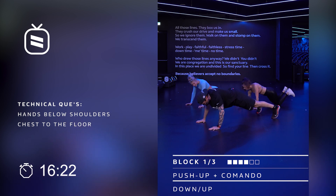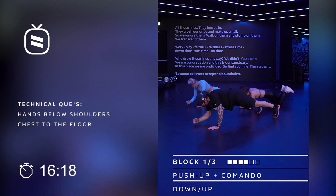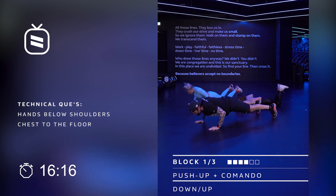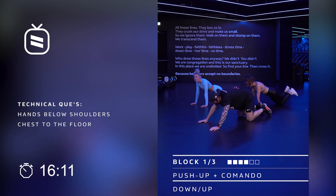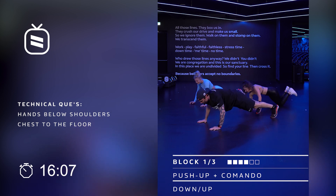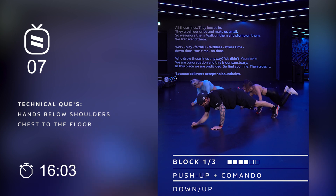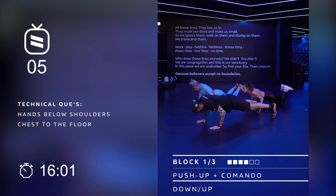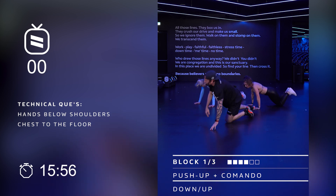We got eight to go, seven. And if you need a little rest, six — you can always go into a downward dog, feel those shoulders a little stretch there. Are you good Michelle? Let's go. Four, three, two — last push up, and then quick up.